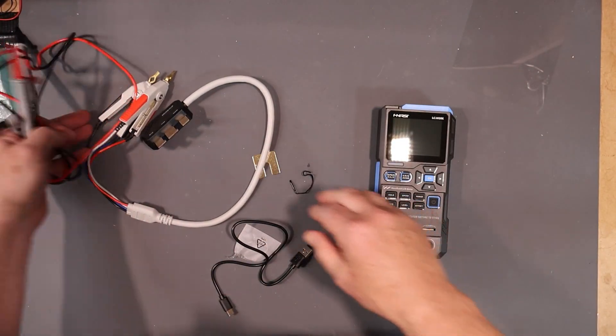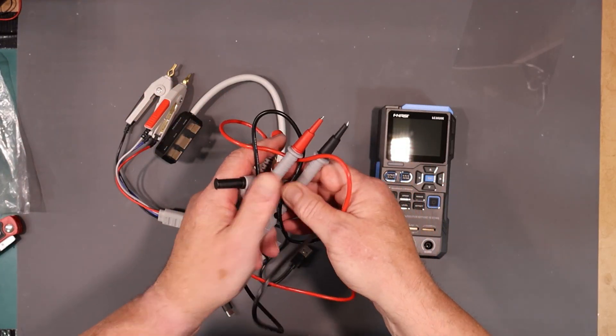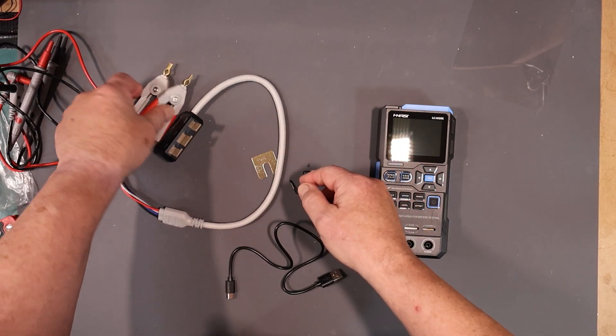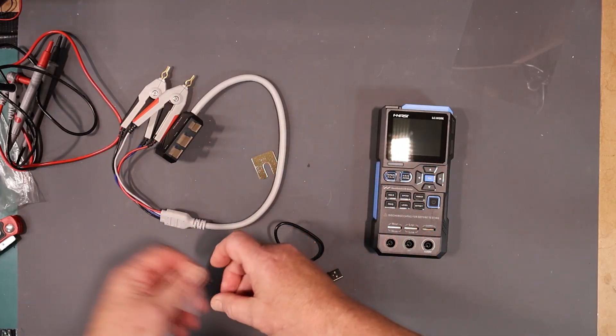My thing is, unless absolutely necessary, I wouldn't be tempted to do two-wire measurements. But that's up to the user. If you've got something on a circuit board, it might be hard to get these in — they're big. So you would use the two-wire method and give up a little bit of accuracy that way.